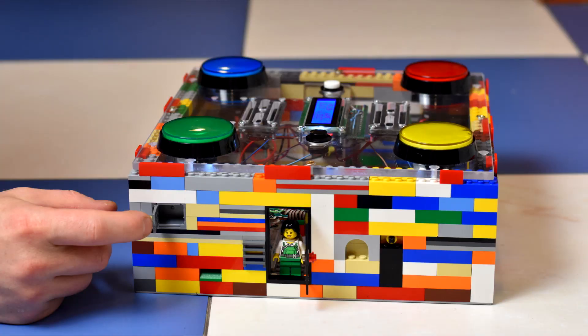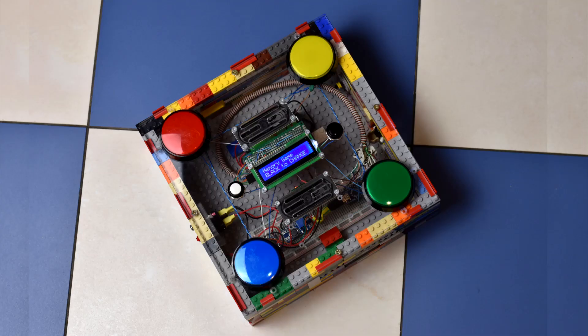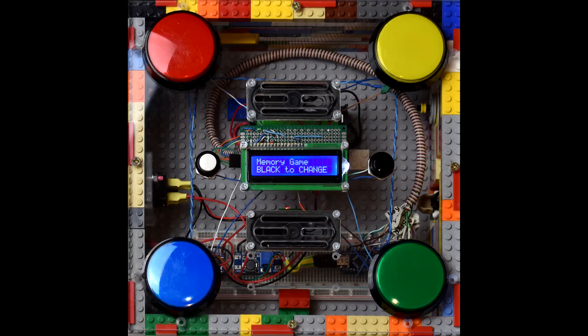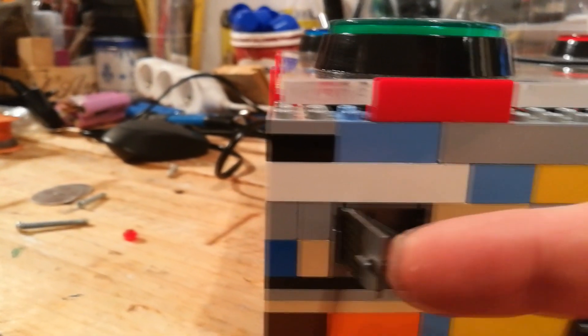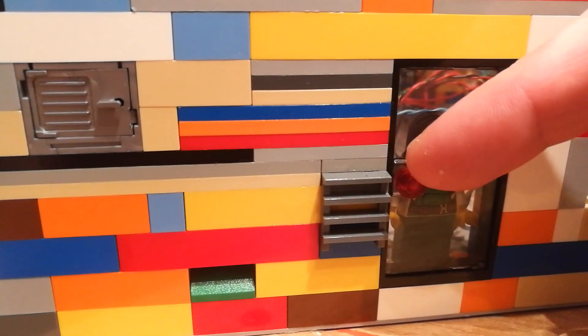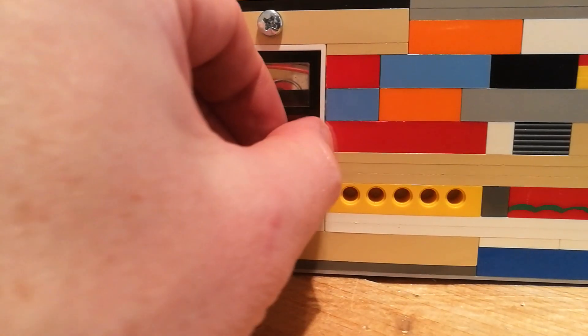If you have kids, you know that Lego sets you bought for them always end up as a pile of random bricks that you don't know what to do with. Here is one way how to salvage them. This is an Arduino box that has four games built into it. All games use arcade style buttons, and one of these games is multiplayer for two to four people. Let me give you a quick demo of these games.